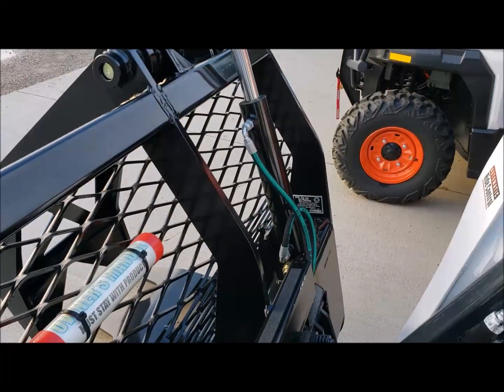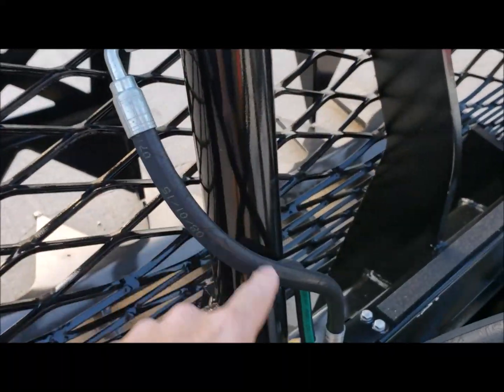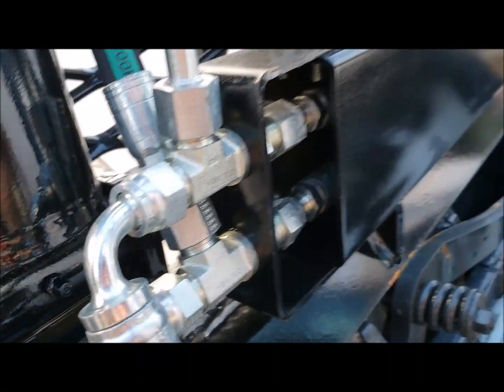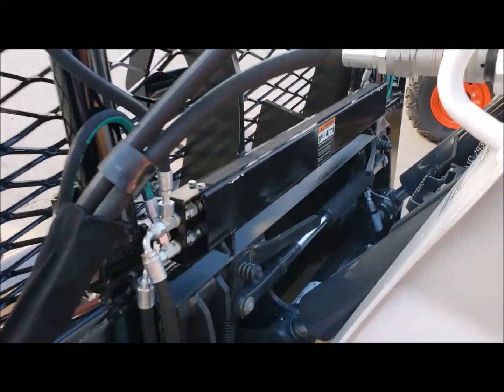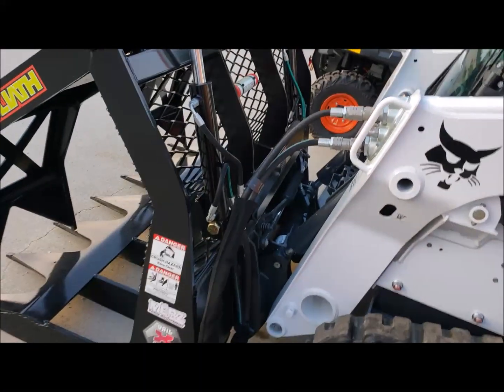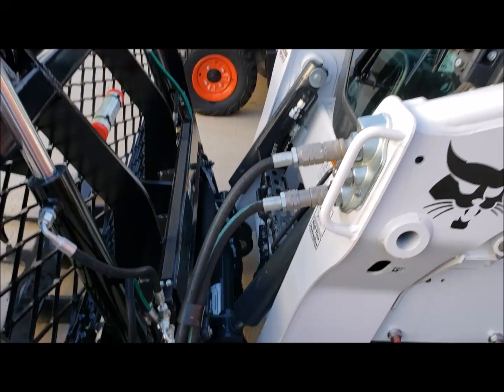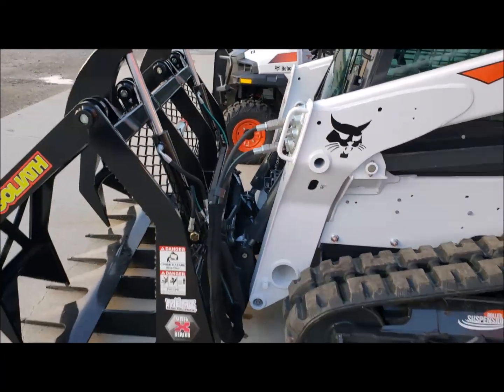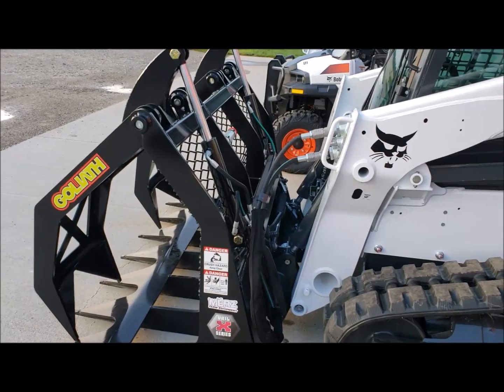Back here you can see the hoses — short hoses come down to that tube, and over on this side as well. It's all metal lines through here, so there aren't many hoses out there. They are short hoses — just the necessary hoses to get back to the machine so you can tilt forward and tilt back, but very minimal hose out there to get caught in the brush.